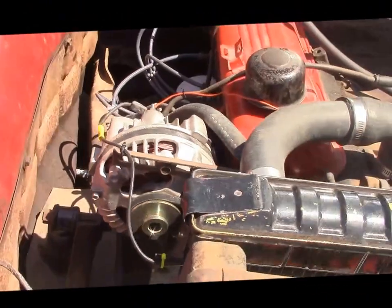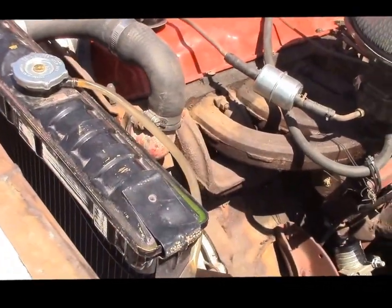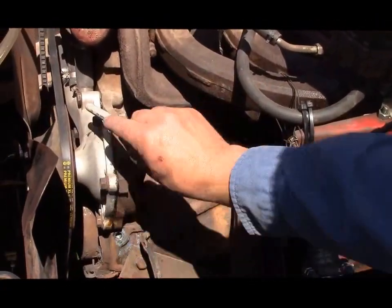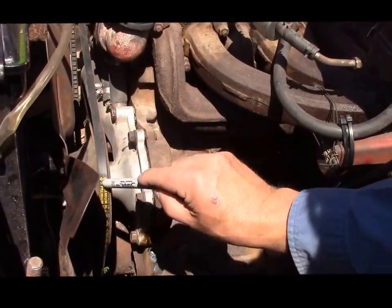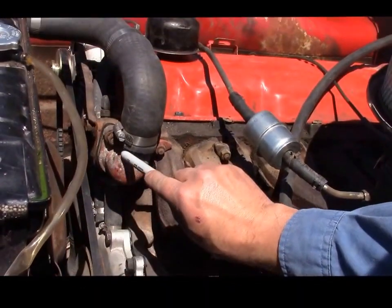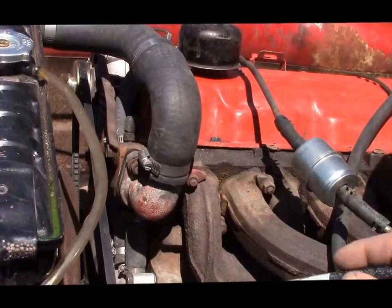Coming along the front, we've replaced the radiator so it has a brand new rad and also a brand new water pump. So we have the new radiator, the new water pump here, a brand new belt, and inside this housing we have a brand new thermostat with gasket and new upper and lower rad hoses.